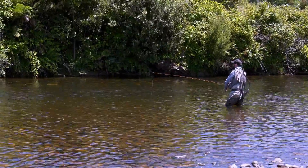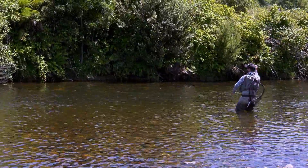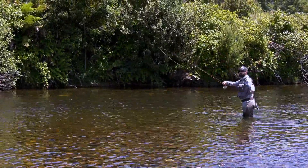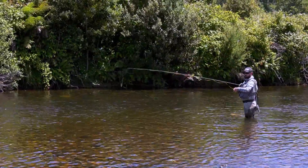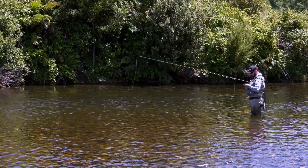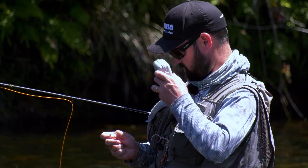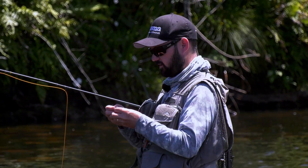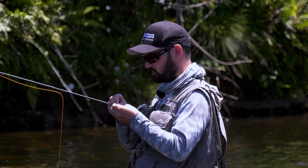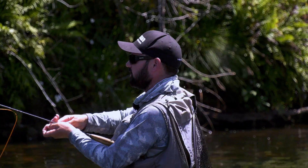He's right underneath it. He eats it. Oh, missed him. That was awesome. He actually ate the fly but didn't get pricked, so I'm going to change flies and give it to him again. Going from a little ant to an F fly. You could put that same fly over him many times and he won't eat it — but changing flies gives him something new and gives him a chance to rest, and he should come back.